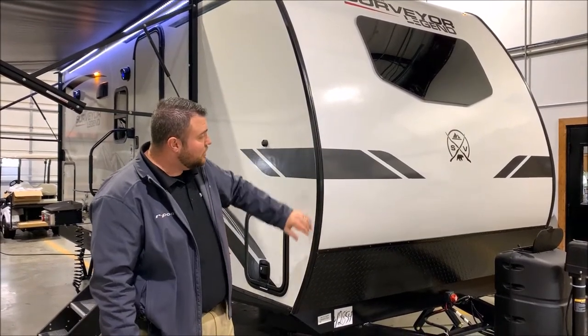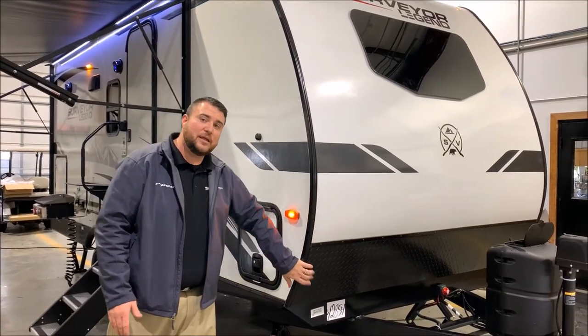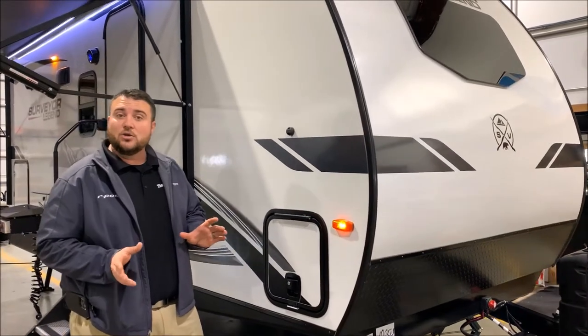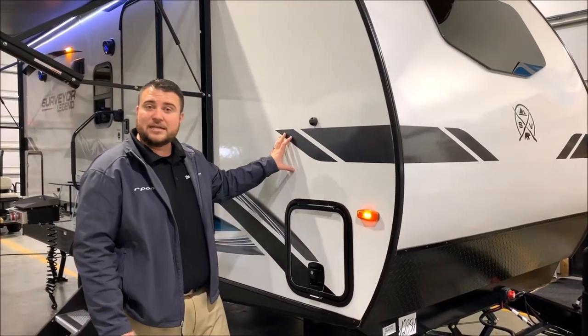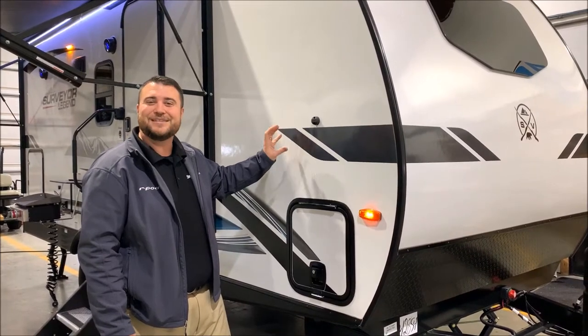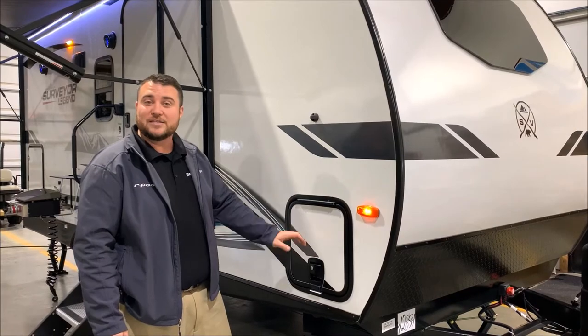The front windshield is aerodynamic with the curved radius front end. Also the diamond plate rock guard right down below here. The Surveyor product is all aluminum frame and it is a laminated sidewall as well, which means we have the dense styrofoam insulation and around every opening is framed as well.